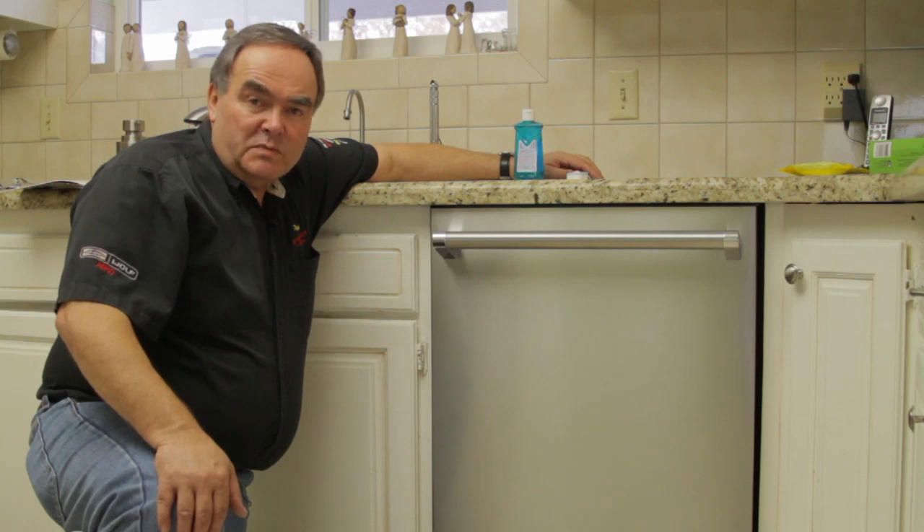My name is Paul with Appliance Service by Paul in Salt Lake City, Utah, and today we've been talking about why your dishwasher isn't drying the dishes.